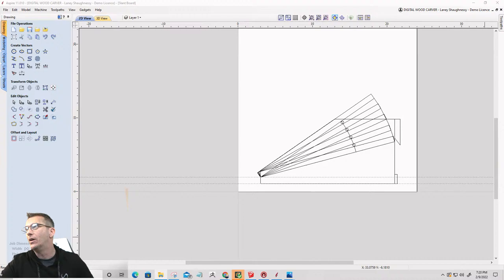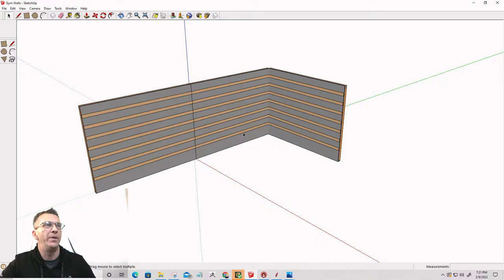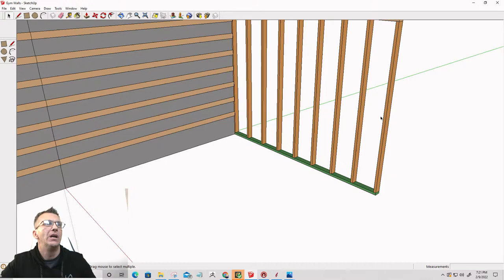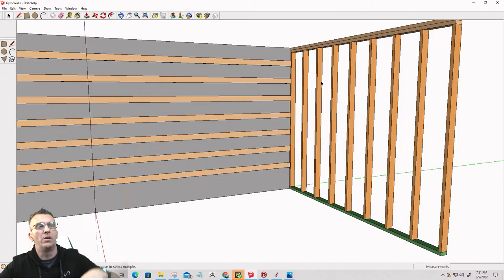Coming into the SketchUp software, I've already got my walls drawn here — of the size area that I'm going to be working in, kind of this corner. The studs are 16 inches on center, which I'm happy about. The walls are about eight feet tall. I wish I had a little bit more headspace, but that's what we've got. On the walls there is some half-inch drywall.